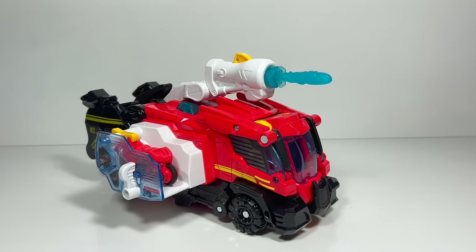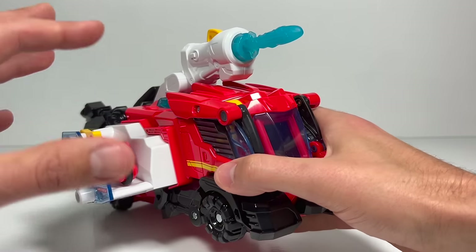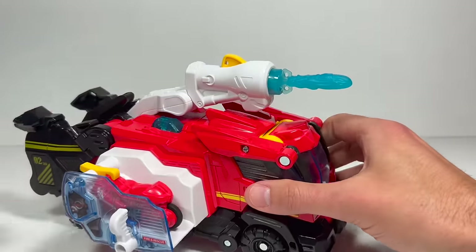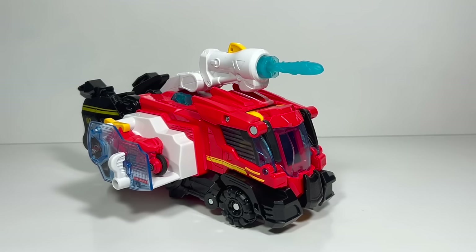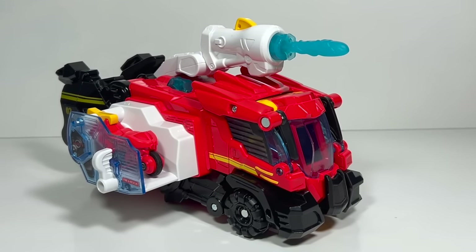That's it for the Switch and Go Triceratops Fire Truck. I think VTEC did a fantastic job with this toy — it's probably one of my favorite Switch and Go toys that I've seen. I love the addition of the water cannon and the motorcycle that shoots out the side. I would highly recommend this toy. Thanks for watching this week, and as usual, be sure to tune back in every week for more fun Transformers Toys videos.